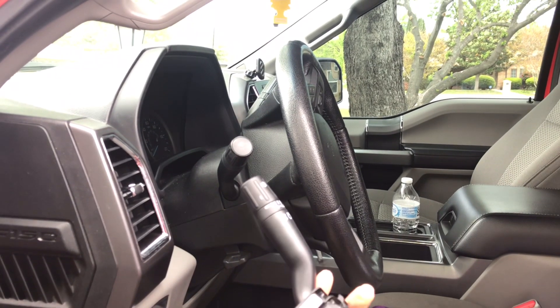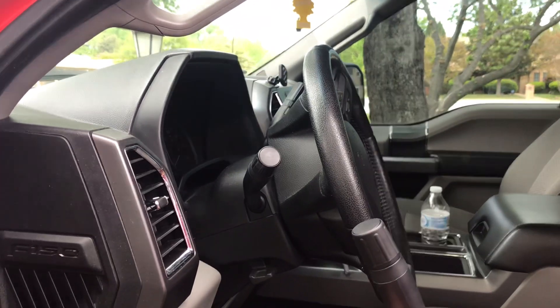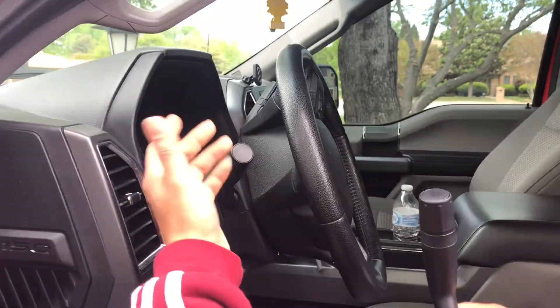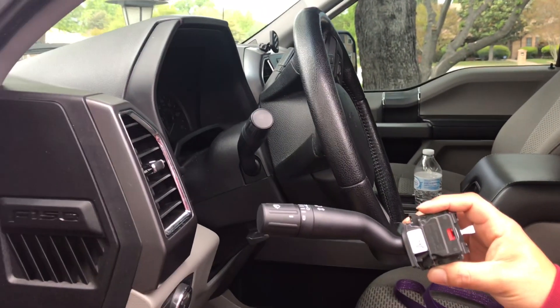Today we're going to be replacing this wiper switch. The issue is that the windshield wipers don't want to turn off — no matter how you have it set, they just won't turn off. This switch right here is what I believe is causing the problem, so we'll go through the steps to replace it.